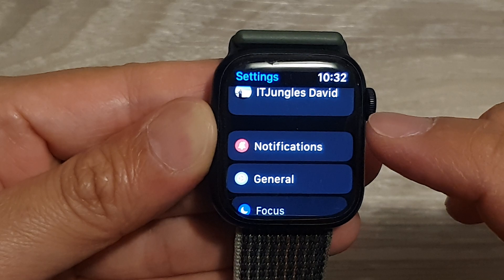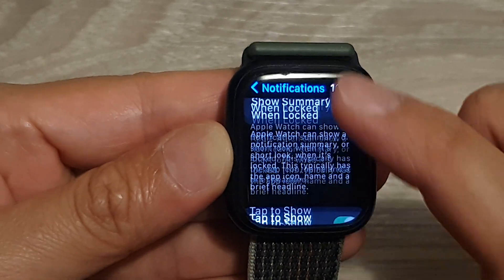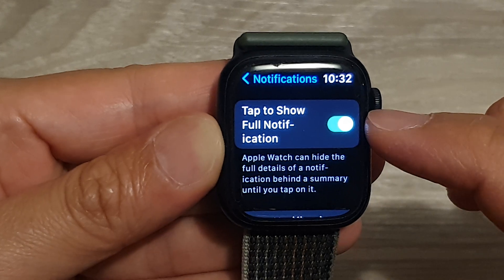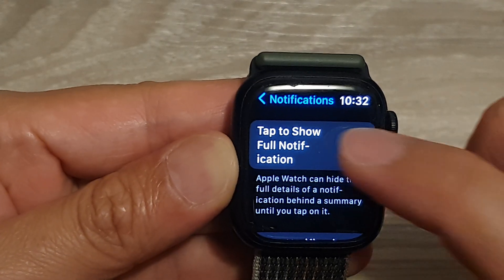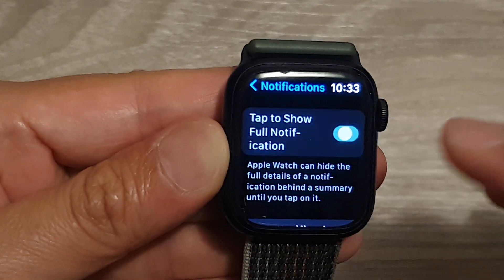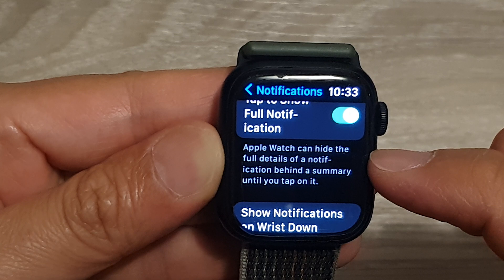In settings, tap on notifications. Next, scroll down and tap on 'Tap to Show Full Notification.' Tap on the toggle button to switch it off and turn it on.